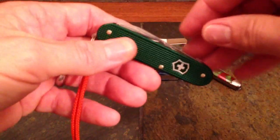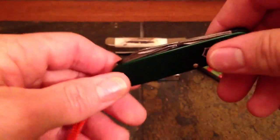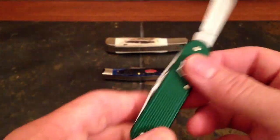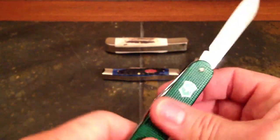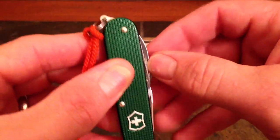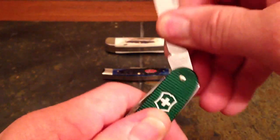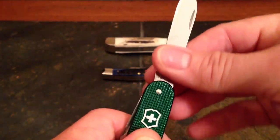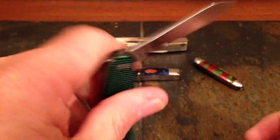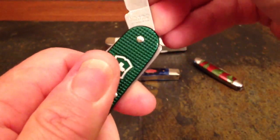Let's take a look at one you probably know because there are so many of us on YouTube who are disciples of Nutnfancy. We've all seen this one — the Victorinox Cadet, an aluminum-handled or ALOX-handled version of the Swiss Army knife. You grab the blade with this little cut called a nail nick — your fingernail slips into it and you pull the knife out and it snaps via a back spring. Snaps open and stays open.